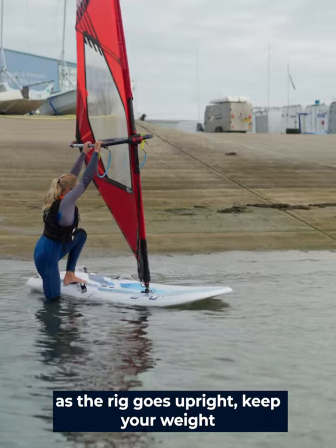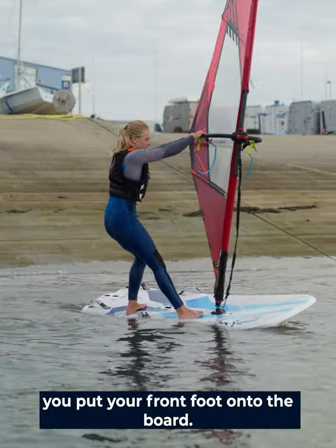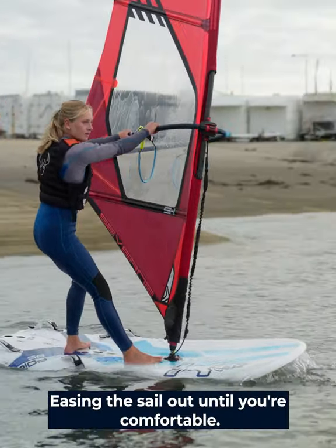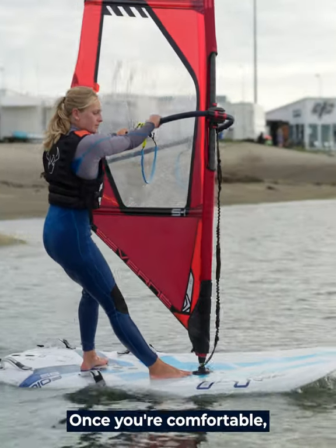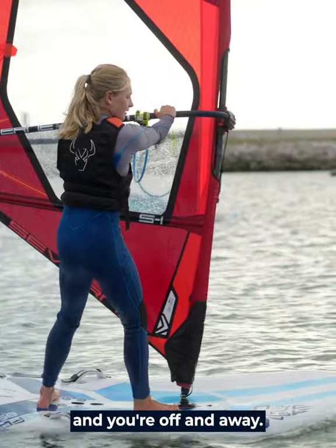As the rig goes upright, keep your weight moving forward until eventually you put your front foot onto the board. Stay low and look forward, easing the sail out until you're comfortable. Once you're comfortable, stand up, get into a good sailing position, and you're off and away.